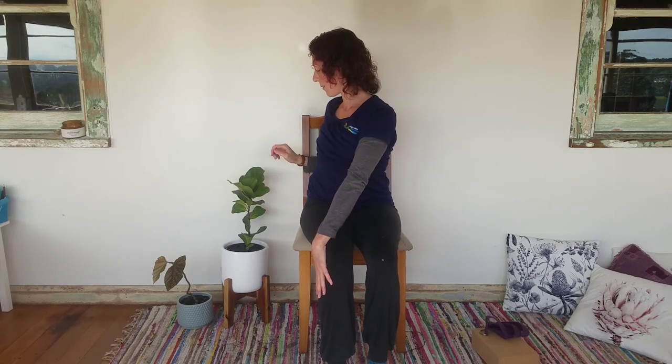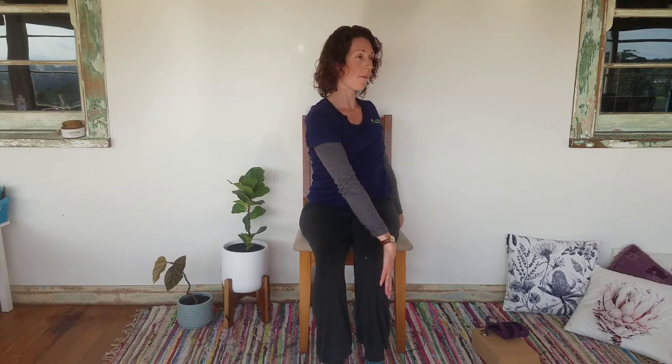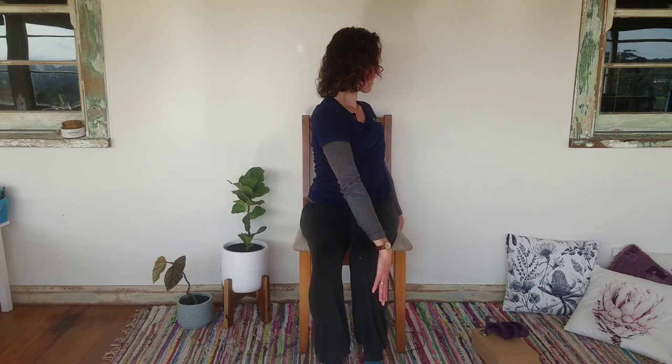Inhale bringing the arms up, now we're going to twist to the left: right hand to the outside of the left leg, left hand to the outside of the chair. Make yourself long through the body and twist to the back — breathe in to lengthen, breathe out twisting around to the left. Breathe in, come back to the middle, arms up. Breathe out, twist to the right: left hand to the outside of the right leg, right hand to the back of the chair. Breathe in, making yourself long — imagine a string through the top of the head. Breathe out, twisting around to the right. Breathe in back to the middle and just stop here for a breath to catch up.